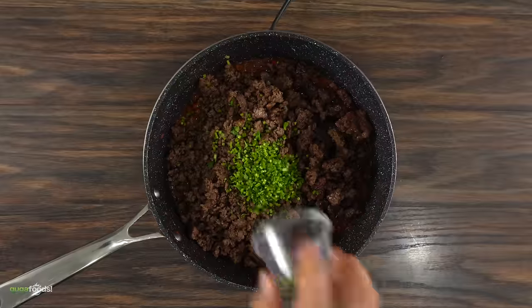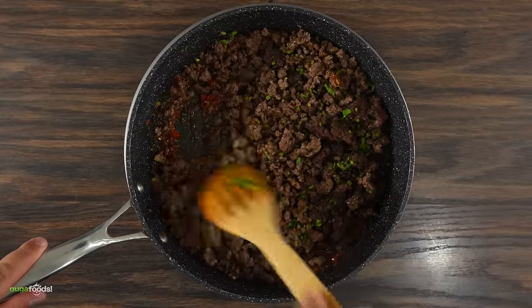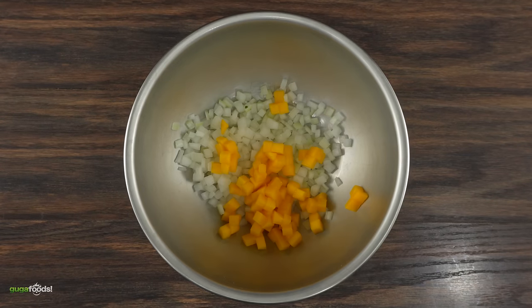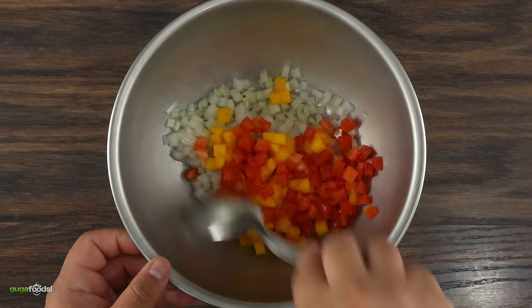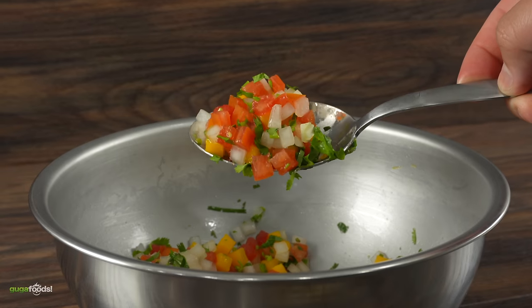Then I added both of the meats followed by some cilantro — mix everything well and combine the ingredients. To bring some freshness, in a bowl I combined onions, mangoes, tomatoes, and lime juice. Mix that up and to finish it off I added some cilantro. It doesn't get any easier than that.